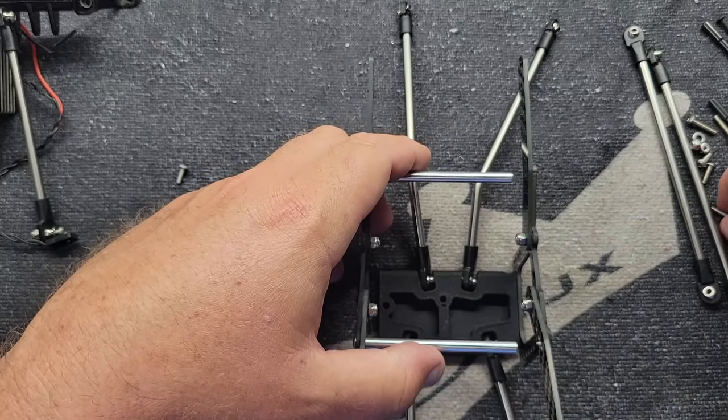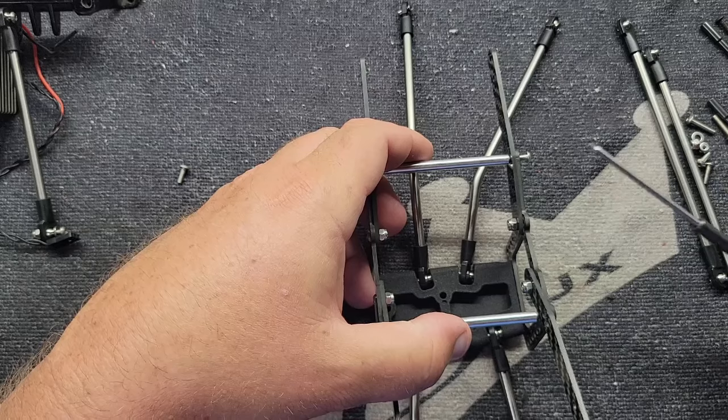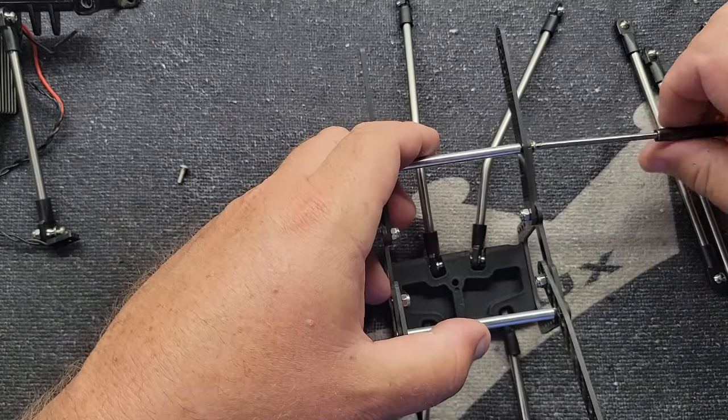We're going to put the upper screws in — these are longer, like 12 millimeter — going up into these chassis braces.